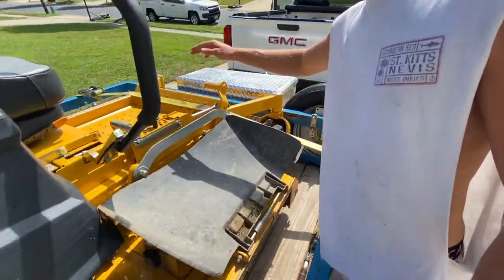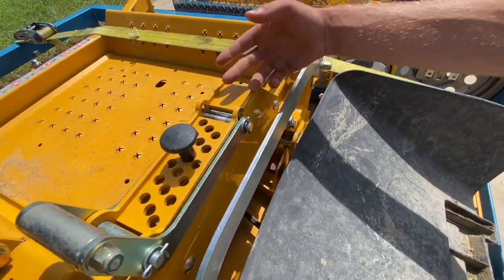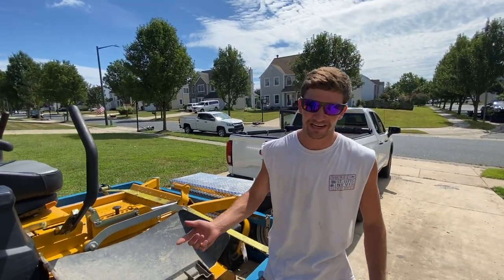Also the deck system — I like this. This is the unlock position. If you leave this down, you're never going to have the deck jump up and lock itself like these Hustlers will. If you hit a bump with the Hustler, it's going to come back, hit this — there's nothing here to lock it except for this pin. That pin rests down, you hit a bump, it jumps up, your deck's up, you do a couple swipes and then you realize your deck's up and you've got to turn around and go back over your stuff.